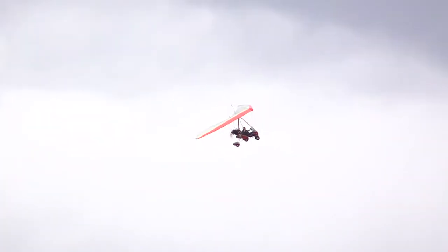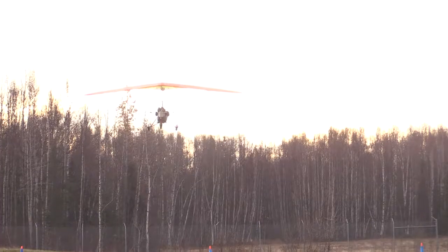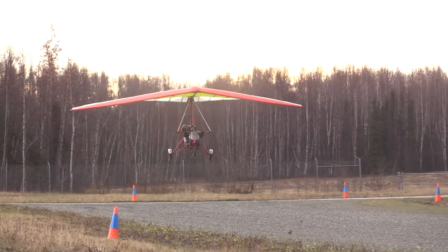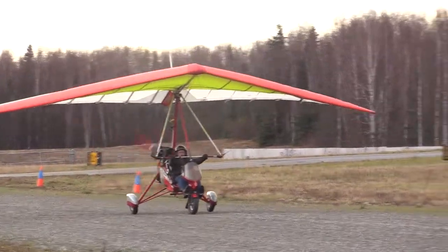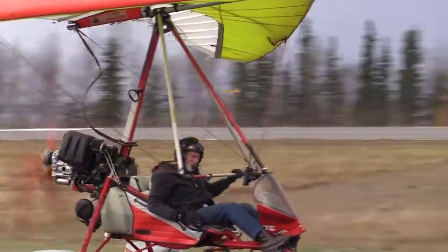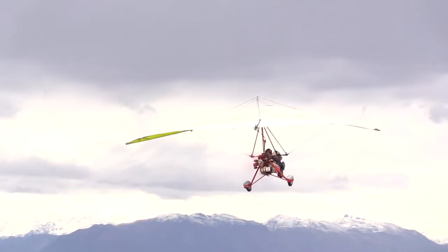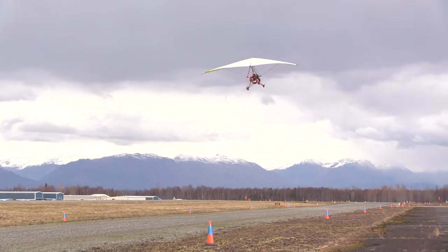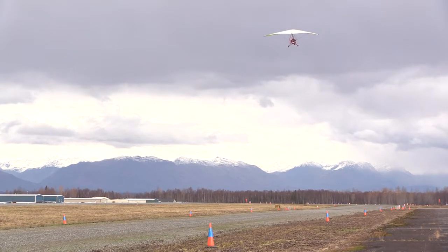My most memorable flight was when I took off from Birchwood in April on skis, flew to Trapper Creek, spent the night, and flew back the next day. I flew probably over six and a half hours airtime, landing at the lakes, talking to people, flying all the way back to Birchwood. It was a beautiful, sunny spring day, and it doesn't get any better.